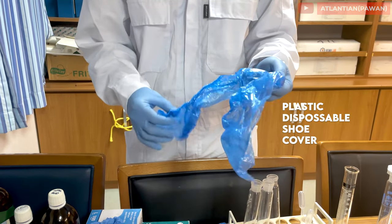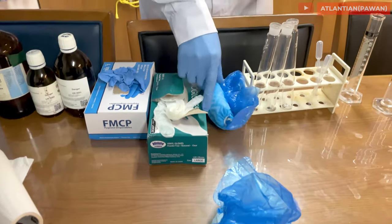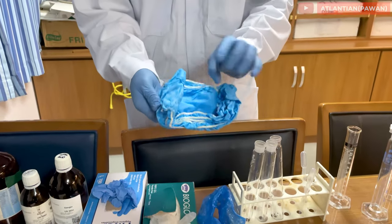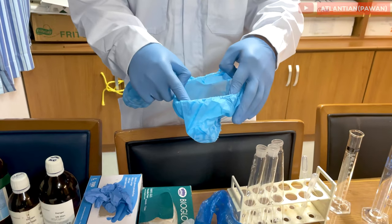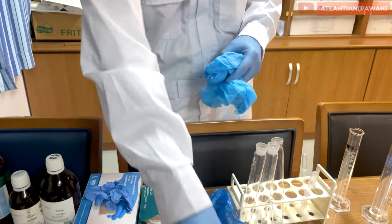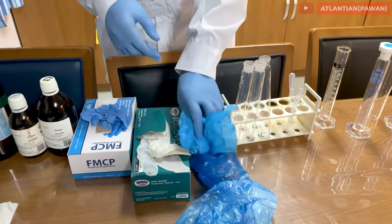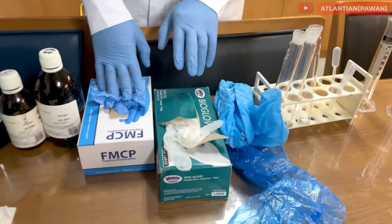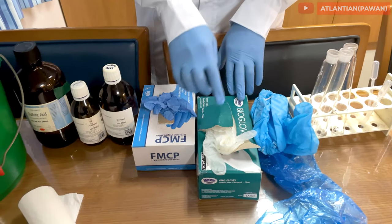Next are shoe covers. There are two types: plastic shoe covers which are of lower quality, and cloth or cotton shoe covers. The cotton ones are good — they can last at least two or three tanks, compared to the plastic ones which may only last one tank.